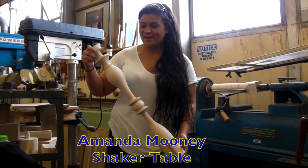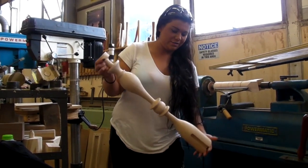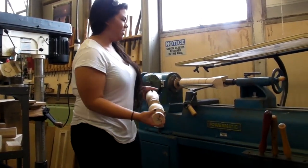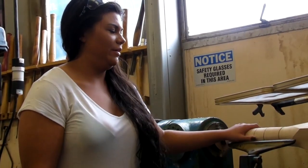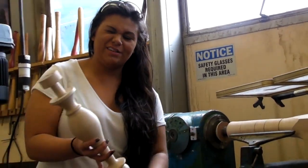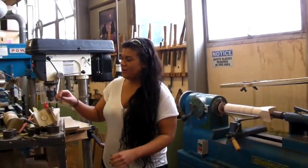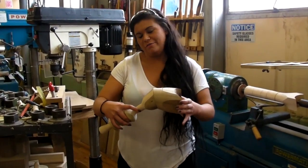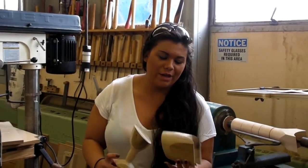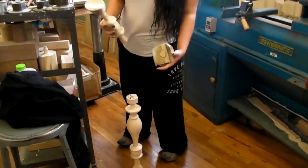I'm Amanda Mooney and this is my column for my shaker table, and I turn this on the legs. Right now I am turning one of my legs that will be semi-identical for this. And then I'm going to cut it and put it on a 45 degree angle. And then I drill this up so it will fit around the column.